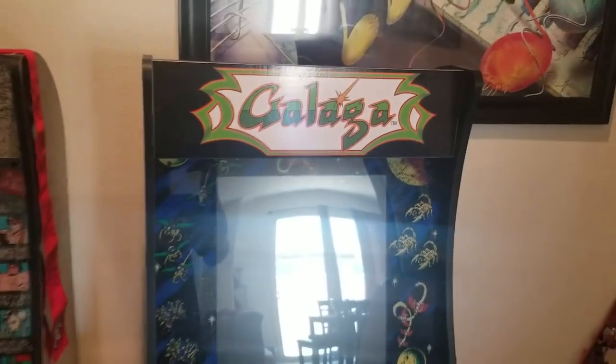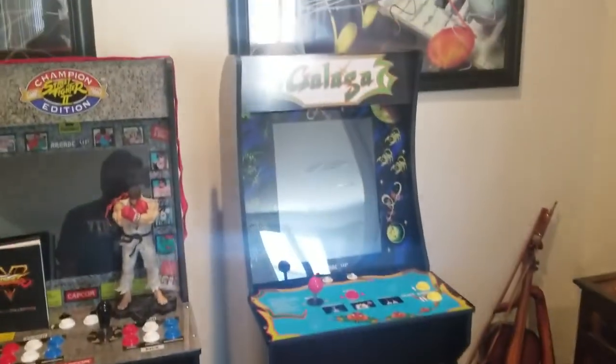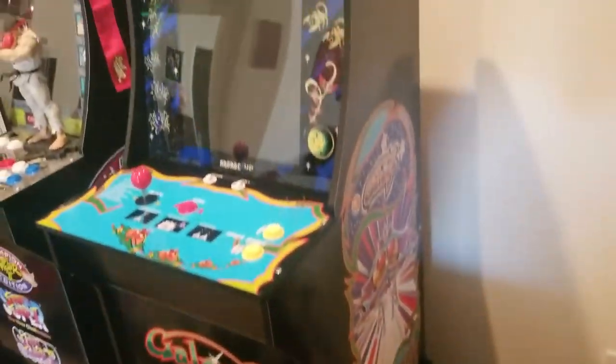I actually just picked this one up from Walmart — it's a Walmart exclusive. These things are selling out like crazy, the Galaga machines, and as it should be, it's a really fun game. You can see the cabinet art — it's really nice.